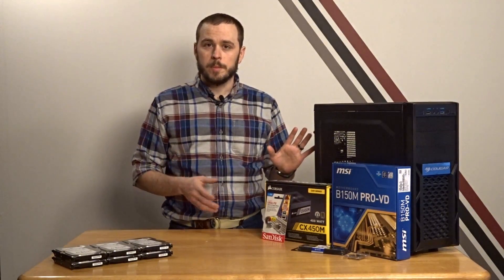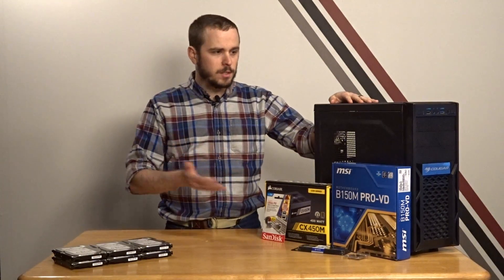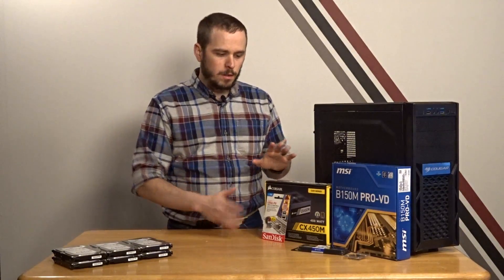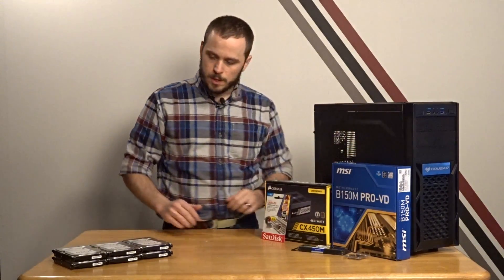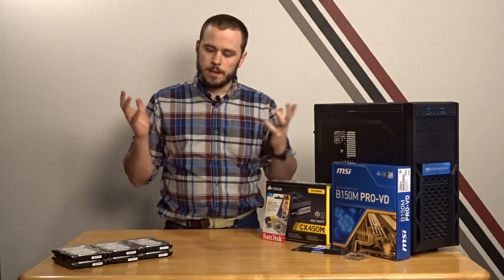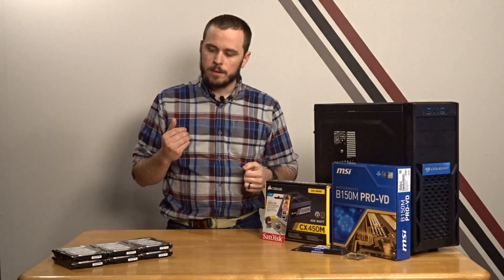Let's go over what this is going to cost me to build. Since I had the case, I'm not including the cost of that — a similar case would probably run you 30 or 40 bucks — but everything else on the table cost me about $436. All of these items came from Amazon. These hard drives actually came from a guy who was selling them used on Reddit. He had a bunch of old DVR equipment that he had taken the drives out of.